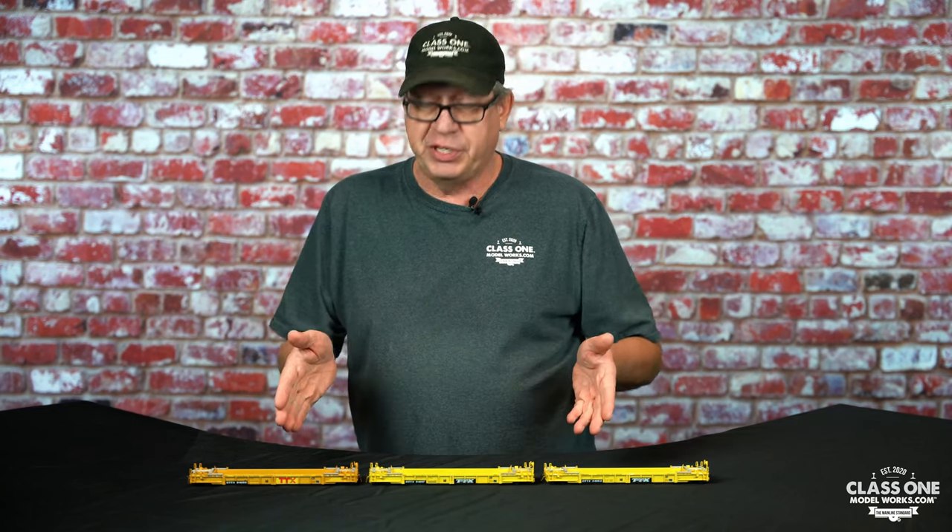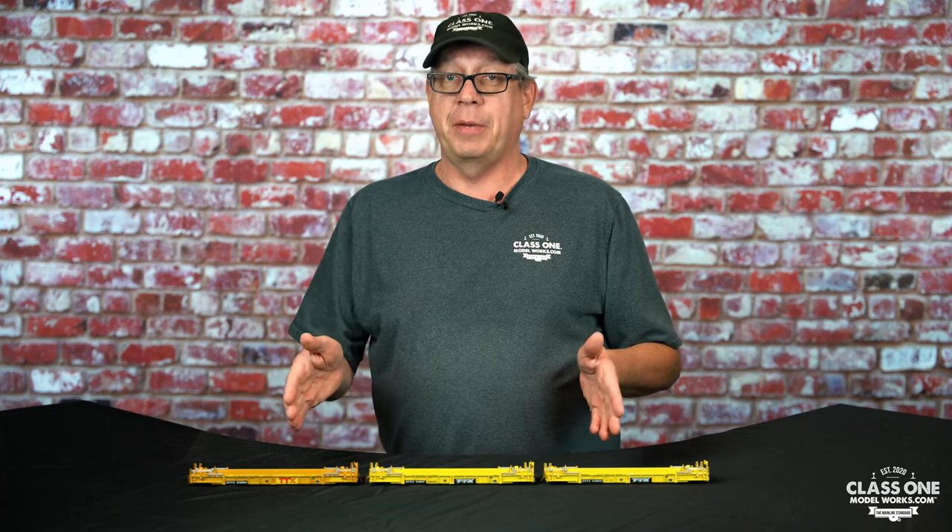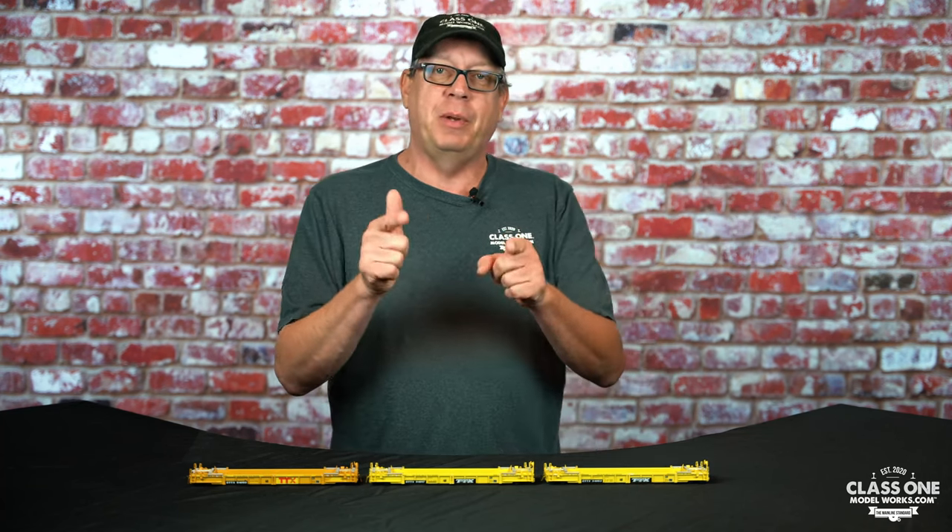Are you having a challenge figuring out what era of TWF 10 to buy? We offer three separate eras. We're going to talk about that today and explain why the cars are different and what cars you can run together.